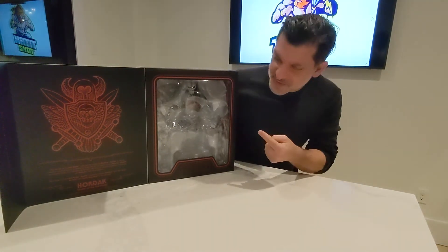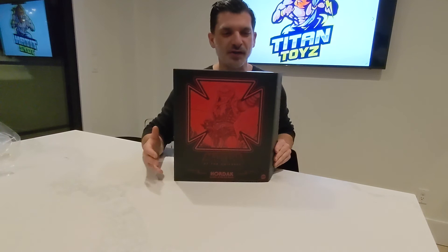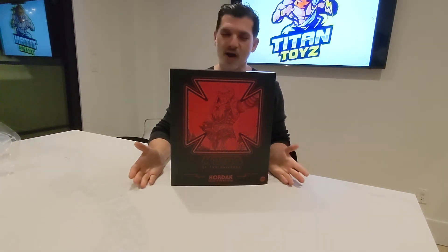You can display them right in front of the box on your shelf, or just completely take them out — really neat. Super excited we got them in at Titan Toys. Check it out, check out the site, leave a comment below, like and subscribe — but you gotta get this figure.